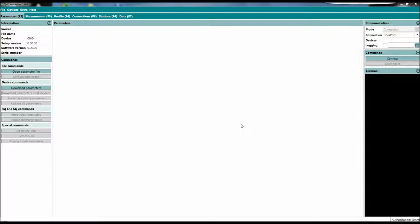Everything you need for a hydrographic station. The really cool feature of the MRL6 is that it works together with the RQ, so you can do a parametrization of the RQ30 through the data logger, and this is what I want to show you now.